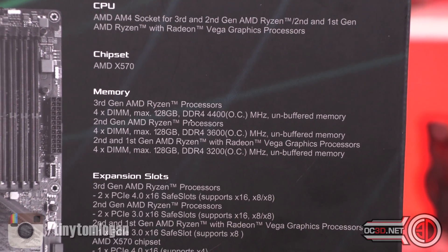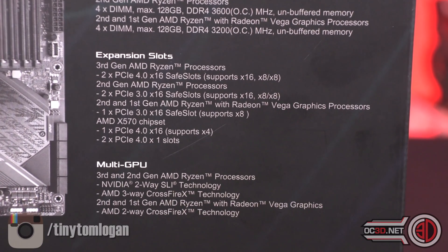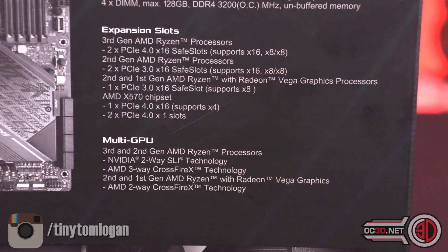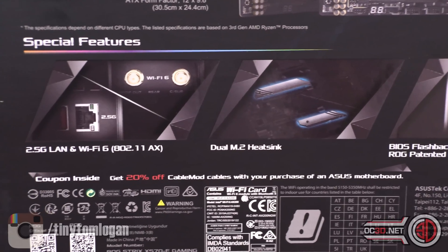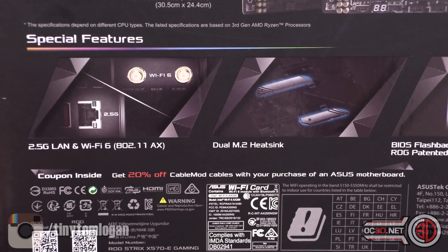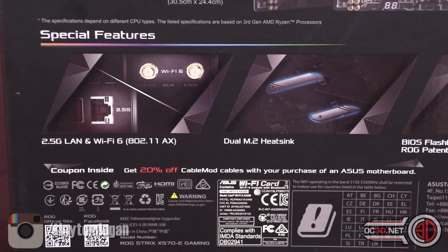You can see about the expansion slots, multi-GPU down at the bottom. And then over here, this actually has 2.5 gig LAN on it, as you can see, and Wi-Fi 802.11ax, which is Wi-Fi 6.